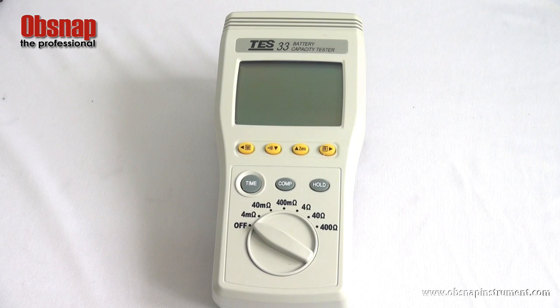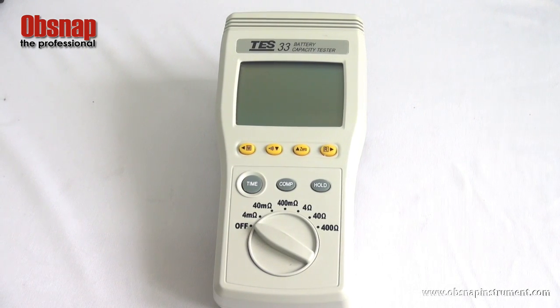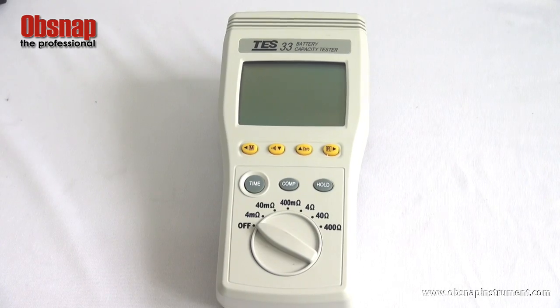This is the TES33 battery capacity tester. Its function is to test the internal resistance of a battery to identify whether the battery is healthy or not.